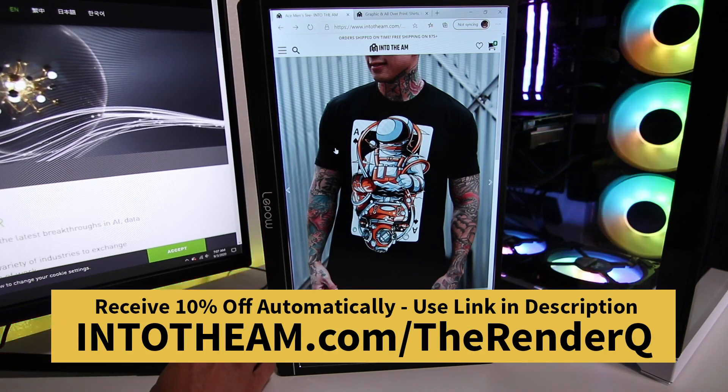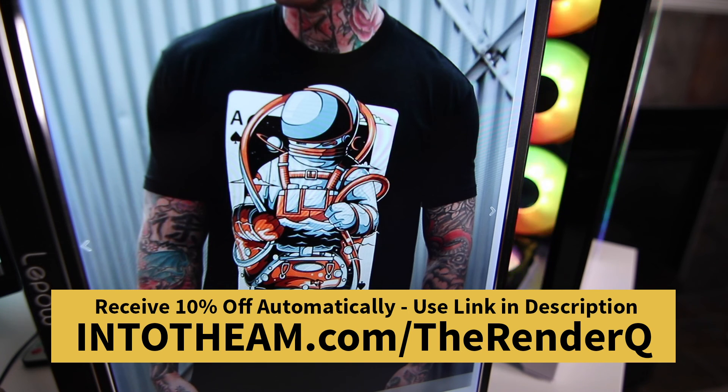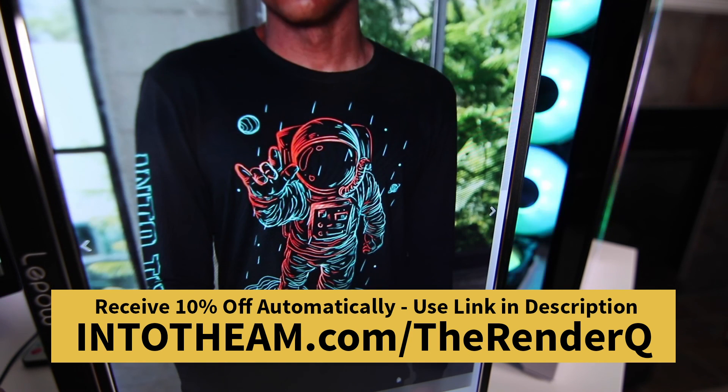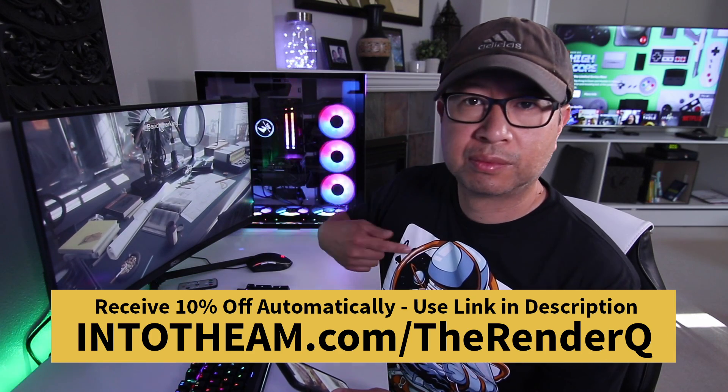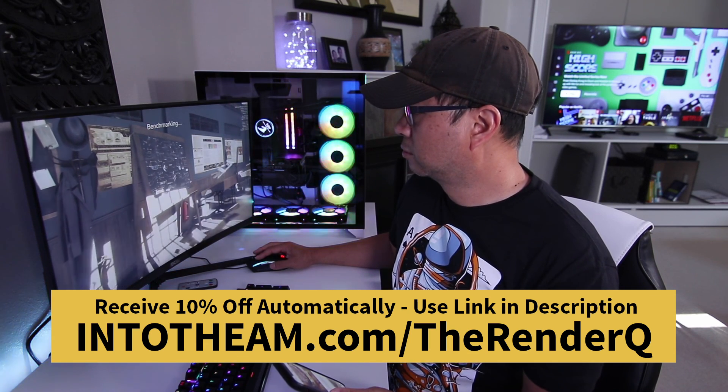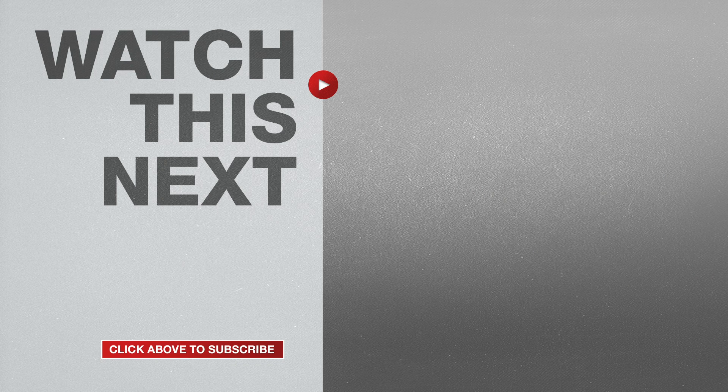Check out this cool t-shirt I got from Into The AM. Into The AM has some of the most unique t-shirt print designs for both men and women. Right now you can get 10% off instantly on Into The AM clothing by using my link in the description. With all these great prints, there's sure to be a t-shirt design that matches your style — just remember to click my link in the description to automatically get 10% discounted in your cart. If this video was helpful, please give me a thumbs up and hit the subscribe button to stay up to date on all my weekly videos.